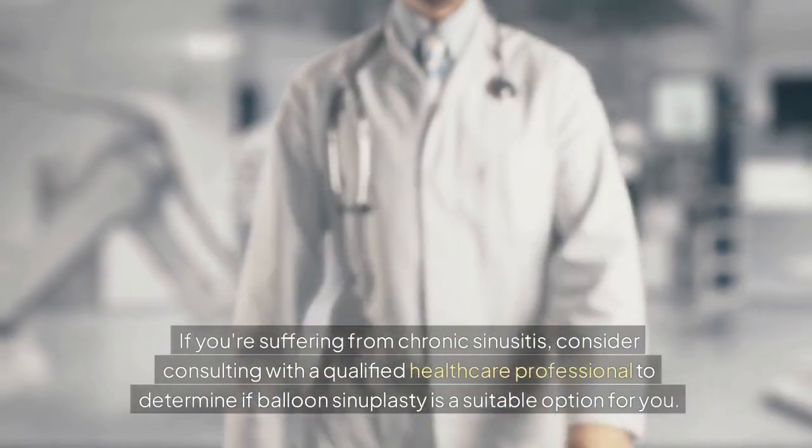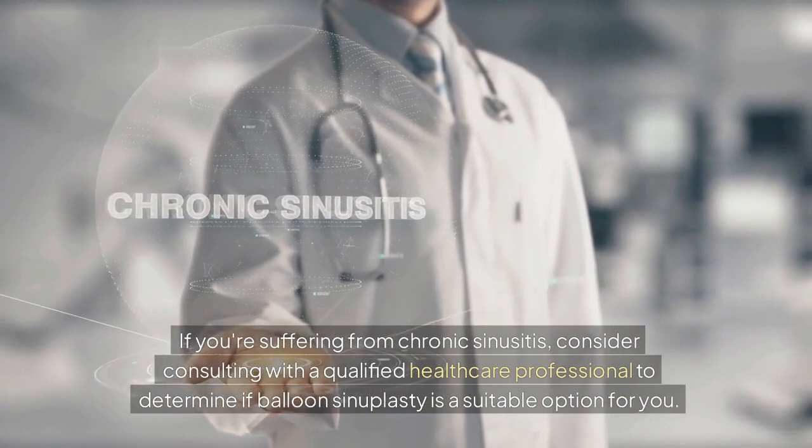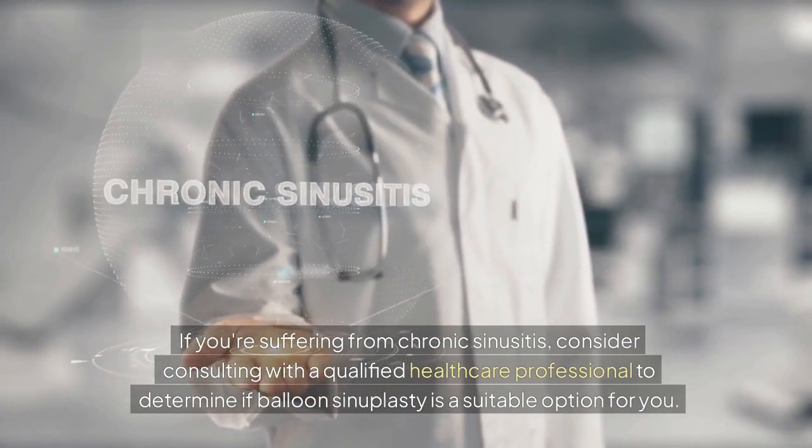If you're suffering from chronic sinusitis, consider consulting with a qualified healthcare professional to determine if Balloon Sinuplasty is a suitable option for you.